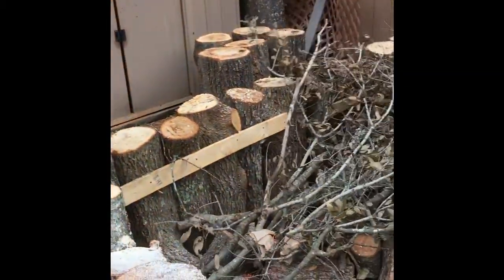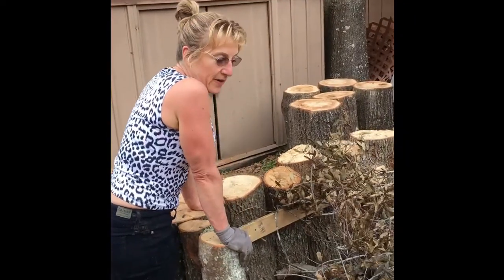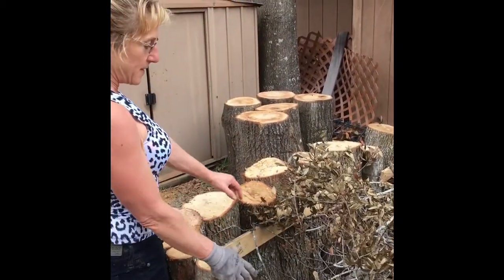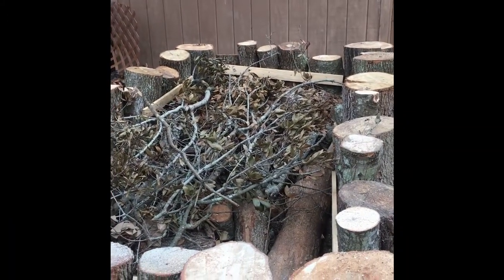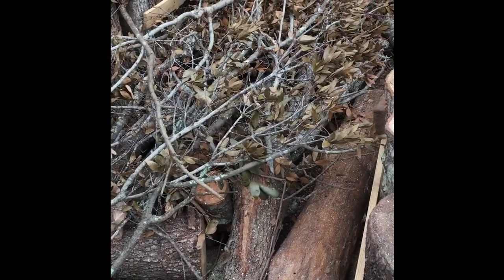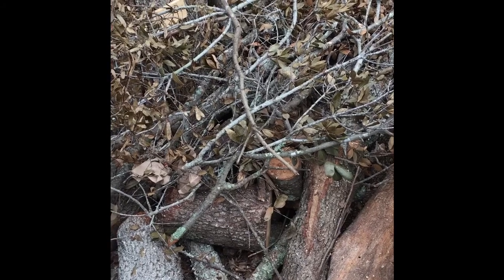I love it! This is our log raised bed, and it's based on the Hugelkultur, where you put the bigger logs in the bottom and go with smaller branches and leaves. The cellulose from the logs will feed and keep the bed moisturized, so we don't have to water as much. It also adds nutrients for our worms, and the leaves and branches will add nutrients to our raised bed.